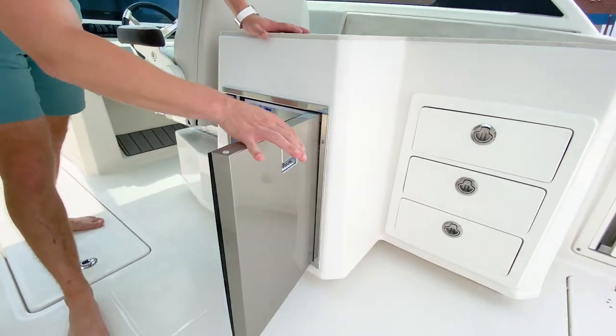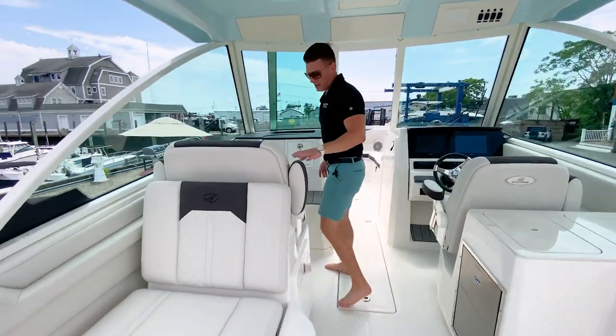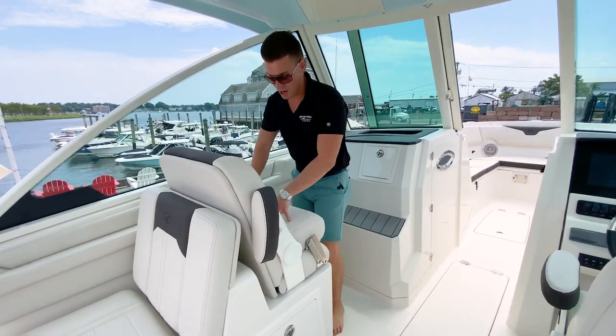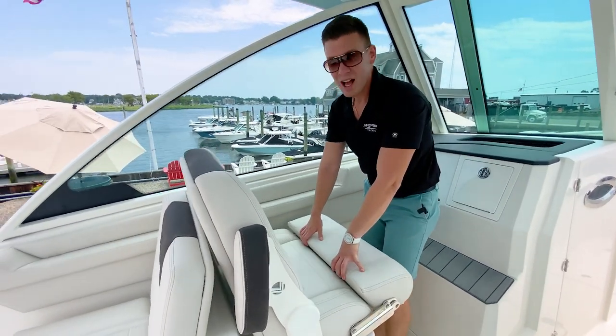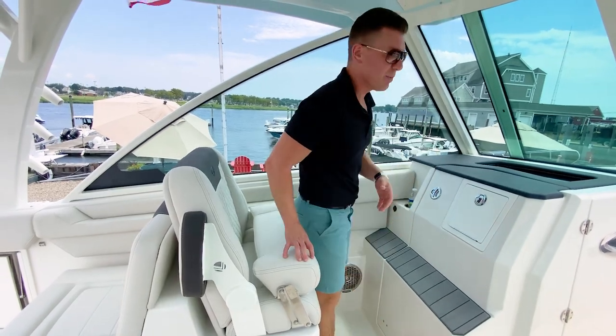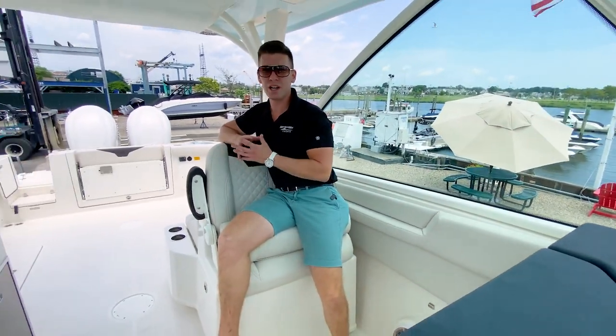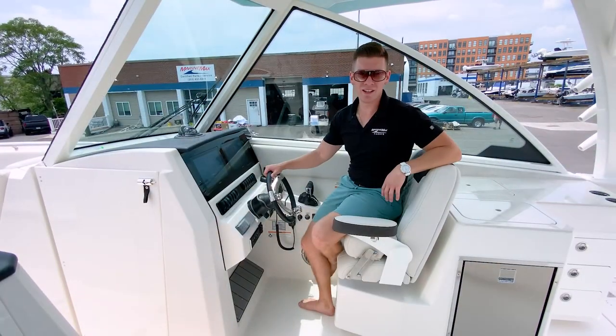Just below us we have a 12-volt refrigerator with a freezer as well. On the forward-facing side, we have another high-back bolstered companion seat — I'd ride with the bolster up for a little extra height. It's a very comfortable spot. This 316 DC in our door inventory is fully loaded.